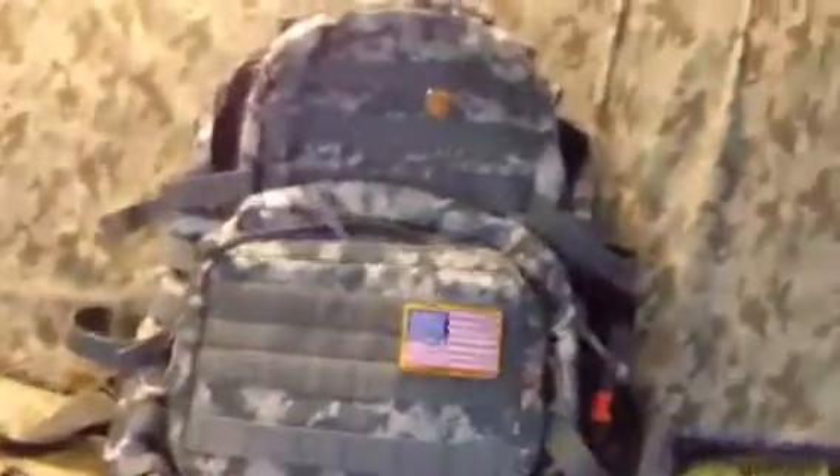Voodoo Tactical 3-Day Assault Pack — very nice pack, extremely high quality. If you're looking to buy one, I definitely recommend it. It'll run you about 85 bucks from VoodooTactical.net. Go check those guys out — awesome store, lots of neat stuff, good quality gear and backpacks. Most of their stuff is amazing quality. Thanks for watching — comment, rate, subscribe, and I'll see you guys later.